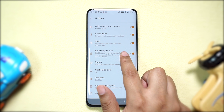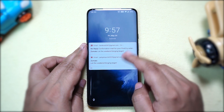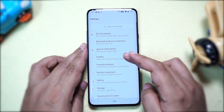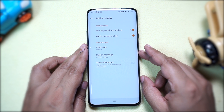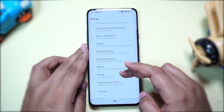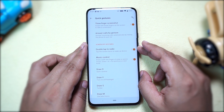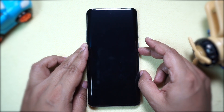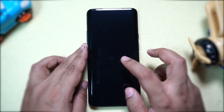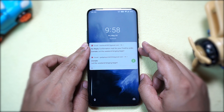To enable the double-tap to lock feature, tap and hold on the home screen, then go to Home Settings — there you have the option 'Double tap to lock.' You can also unlock your phone with a double tap on the screen. Go to Settings, then Display, then Ambient Display, and first disable 'Tap the screen to show ambient display' since the single-tap and double-tap features don't work simultaneously. Then go to Buttons and Gestures, Quick Gestures, and enable 'Double tap to wake.' If you change the lock method to None, you will get directly to the home screen with just a double tap.